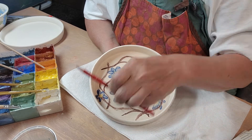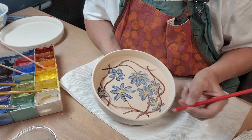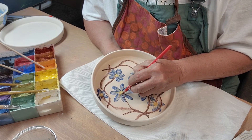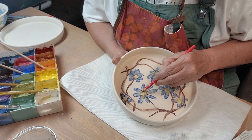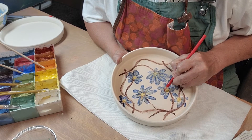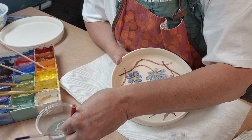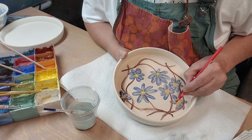I do want to use my red underglaze pencil though. I'm going to dip that in water and just put a little bit around each flower, just around the center part. Because you know me, I don't like just solid boring colors — got to add some color.